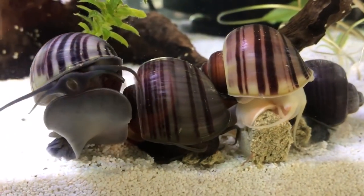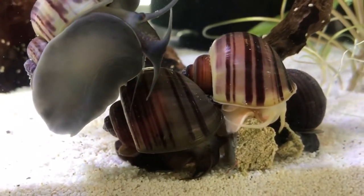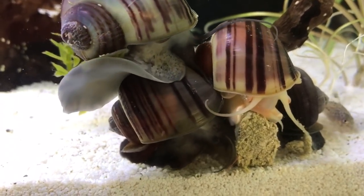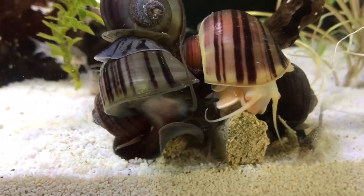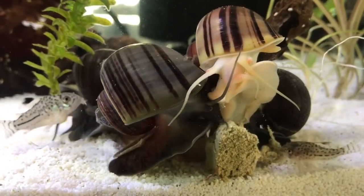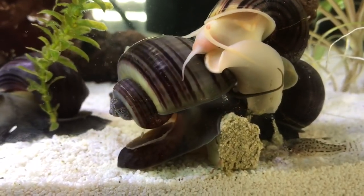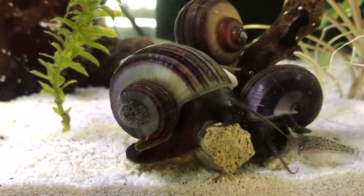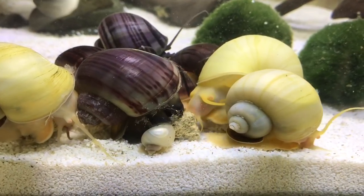One thing I forgot to mention at the beginning: to encourage them to breed, along with the things already mentioned, you do need to feed quite heavily in the aquarium, which then means you need to do increased water changes. Breeding mystery snails is great — I am having so much fun seeing what colors come out of which parents. You do need to make sure you have what the snails need, the commitment to do the water changes, and a plan for rehoming all the babies.